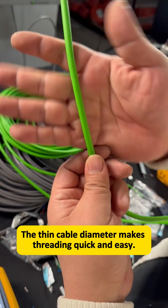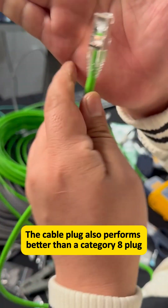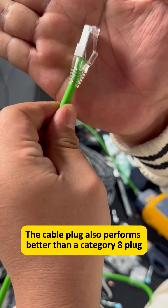The thin wire diameter makes threading quick and easy. The cable plug also performs better than a Category 8 plug.